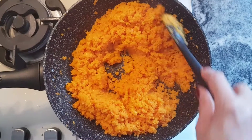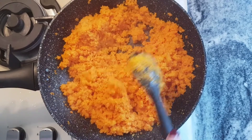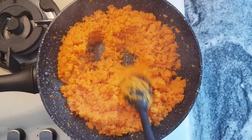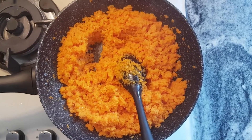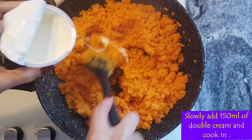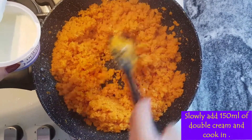You can see now that the water's evaporated and the carrots have reduced down nicely. At this point I'm going to start adding some double fresh cream very slowly until it's all absorbed and evaporated.